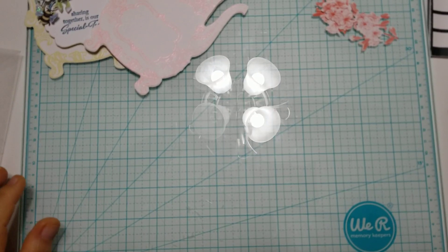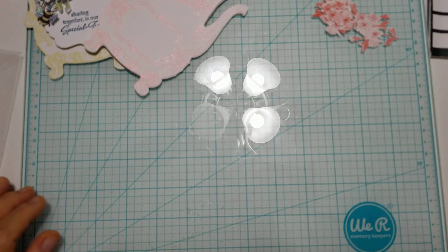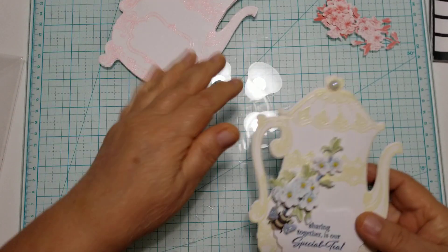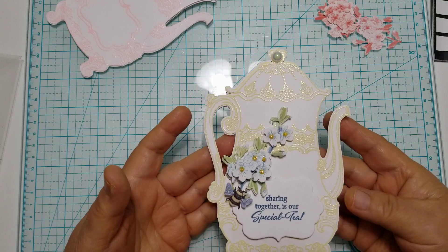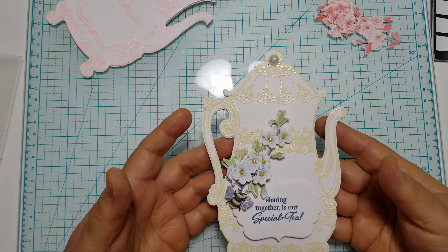Hi everyone, this is Ida of Created to Create. Welcome back to my channel. If you are not 18 years or older, this video content is not intended for you. I shared a sneak peek of this teapot the other day and I wanted to share with you how I made this into not just a card but a gift card holder.